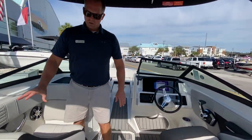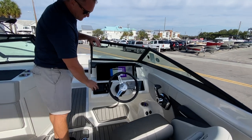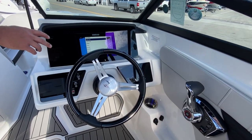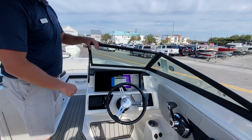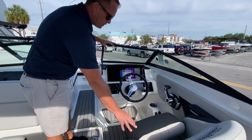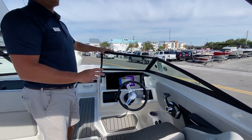This boat has the dual bucket seat layout — one at the helm and one on the companion side. Your Fusion stereo unit. This does have the nine-inch digital dash, giving you the upgraded display. All of your engine functions flow through there, as well as your GPS and chartplotter or fish finder. You have flip-up bolsters on the helm seats, a tilt wheel. This is a digital throttle and shift, and you also get power steering with the Mercury 200.